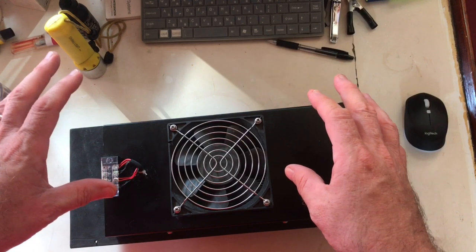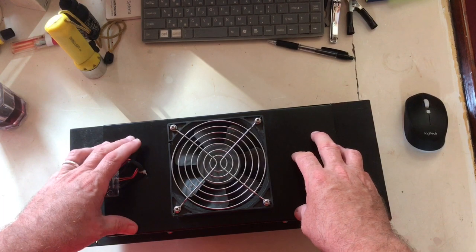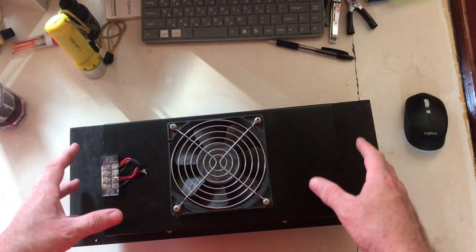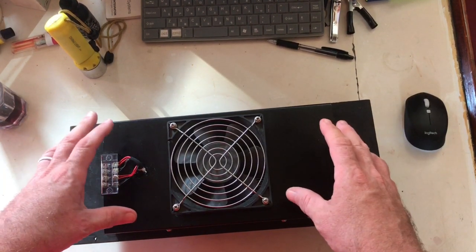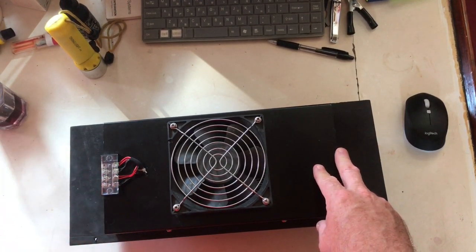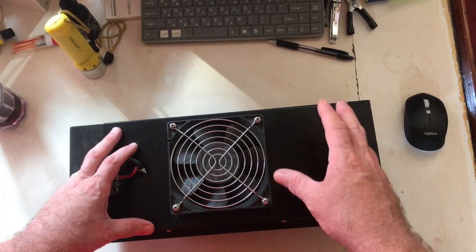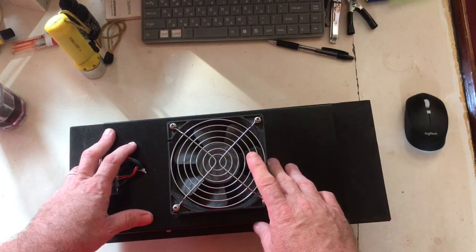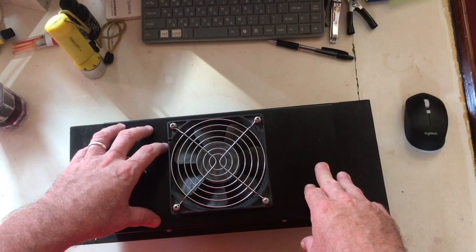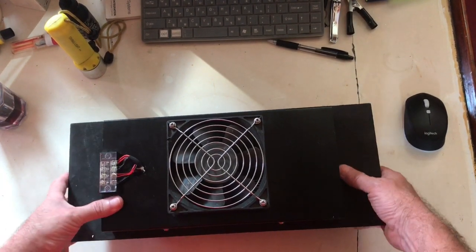I get a lot of questions and I don't want anyone to get the impression that this unit is going to replace a compressed Freon type air conditioner. For me on a boat, what I need is something that's going to remove the humidity. When the sun is out, it's going to keep things cool in the v-berth and the areas I want to be at. At night it's really, really comfortable sleeping weather — low humidity, still cool, but it's off. We just have the fans on.